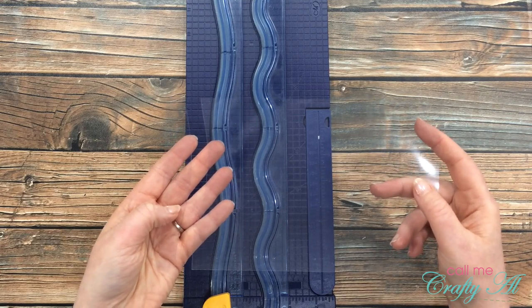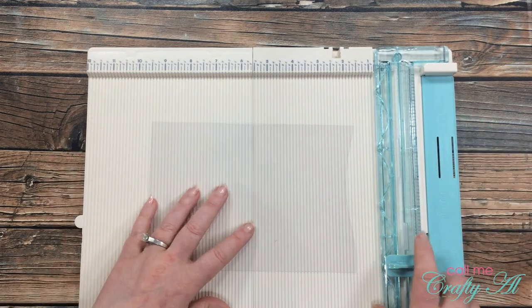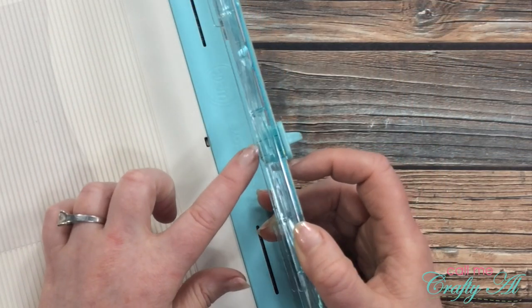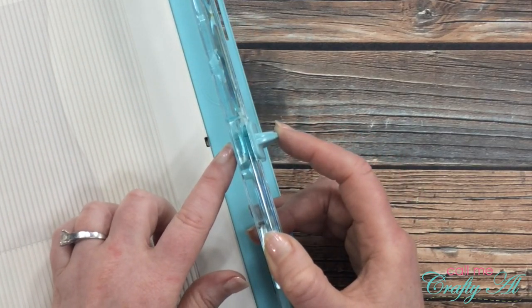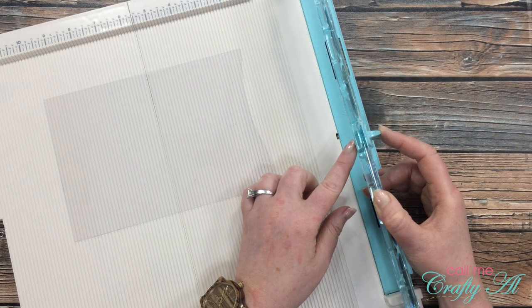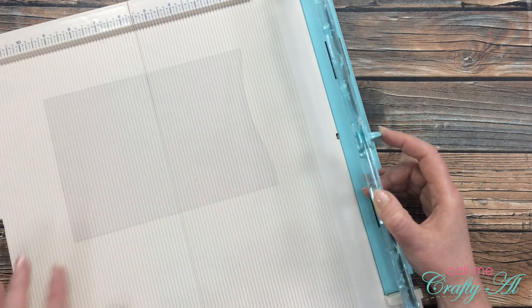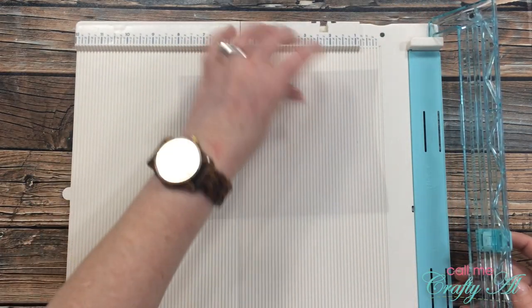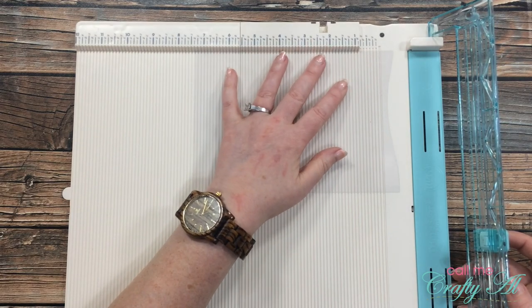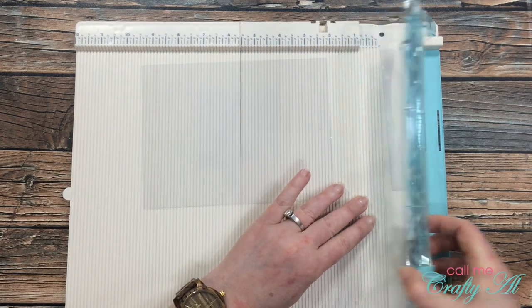Now I'll bring in my We Are Memory Keepers Trim and Score Board. The little blade on this barely sticks out — I think a Fiskars or Stampin' Up trimmer blade sticks out more, which is why I tried the other one first. I'll go ahead and try it here anyway, cutting one end off. I think I had to push a little bit harder on this one, but not bad.